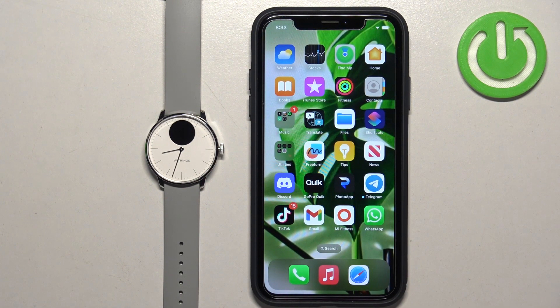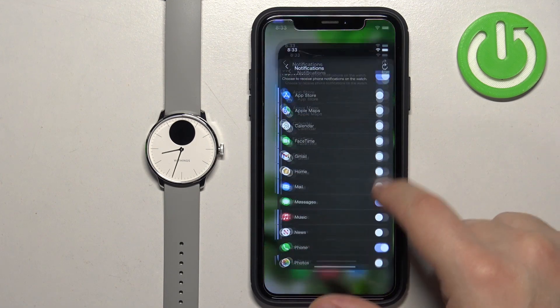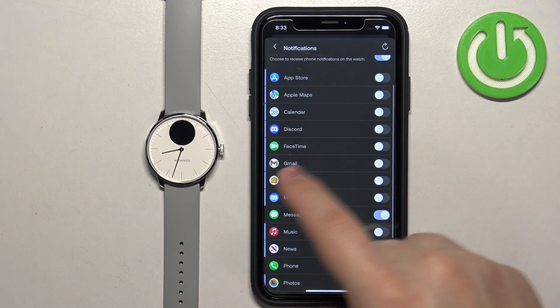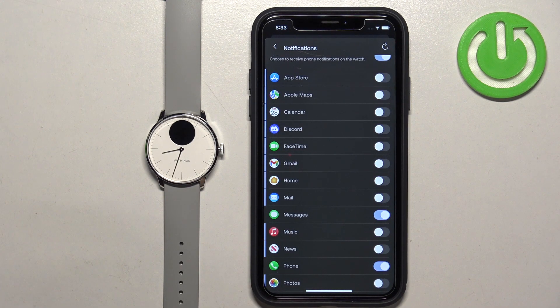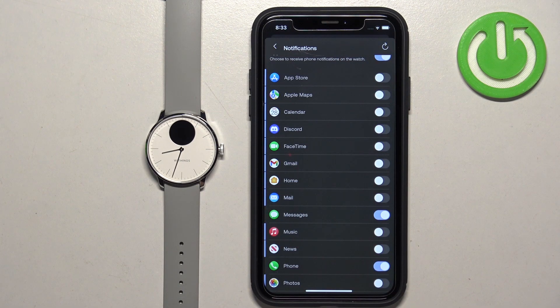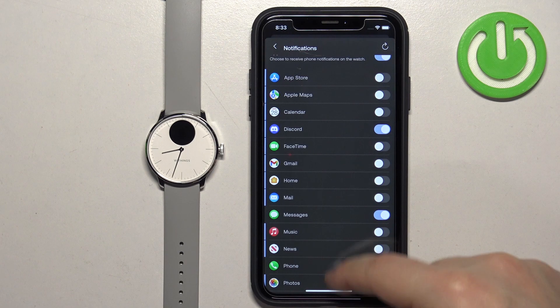I'm logged in, so I'm going to send myself a message. We got the notification. Now let's reopen the Withings Health Mate app and check if Discord appeared on the list — and it did. So basically how it works is, if you're missing apps on the list, wait until you receive notifications from them on your iPhone and then they will appear. Once they do, you can enable notifications for that app.